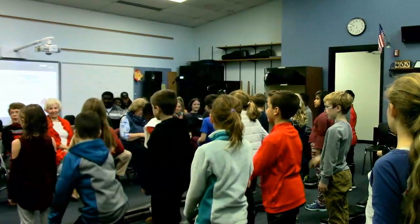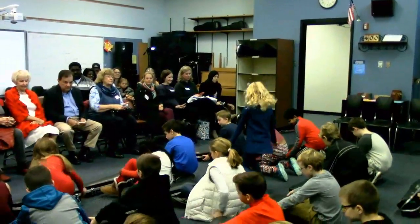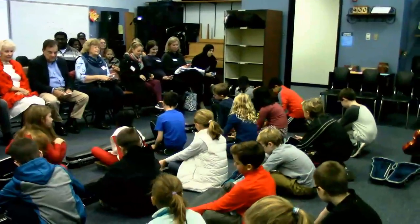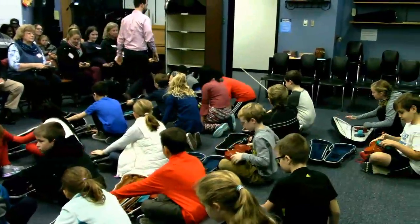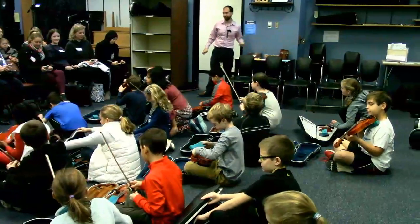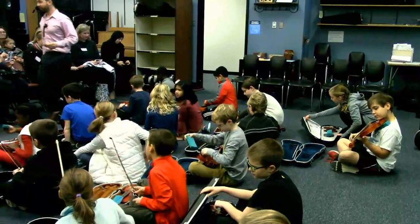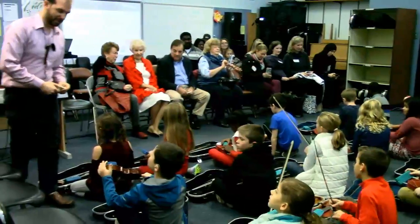Every day they have to get their instruments out and take care of them. They put something called rosin on their bows — it's a sticky tree sap that helps their bows work. I get to tune all the instruments while they're getting ready, so we each have our jobs.